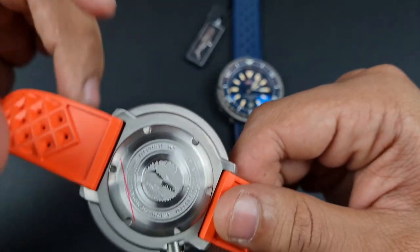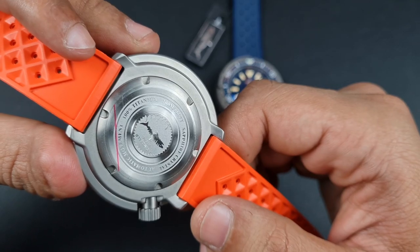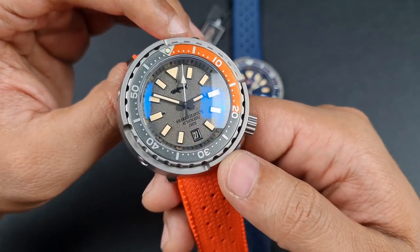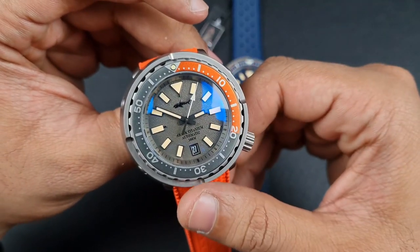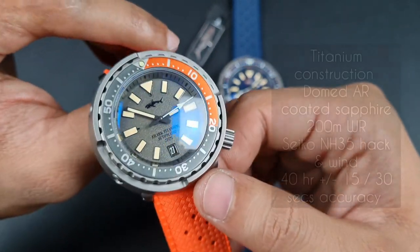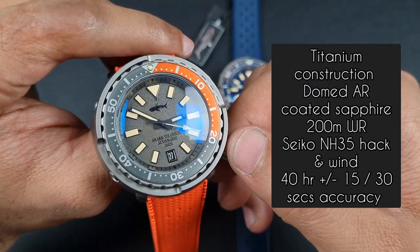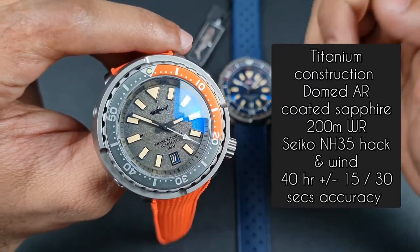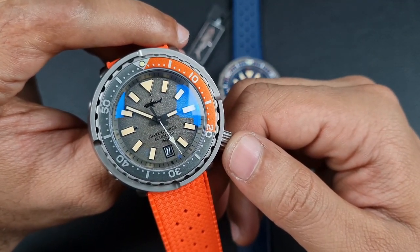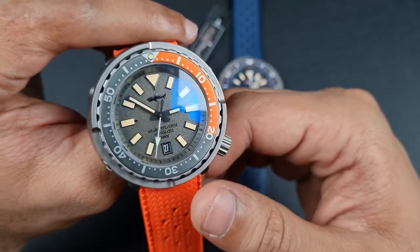On to specifications: as the caseback states boldly, it is 100% titanium — their website describes it as grade 3 or 4. You also have a double-domed AR-coated sapphire crystal, 200 meters of water resistance, and the Seiko Epson NH35 movement — a very reliable workhorse with a beat rate of 21,600 vph and a date function at the 6 o'clock.